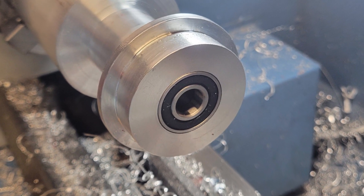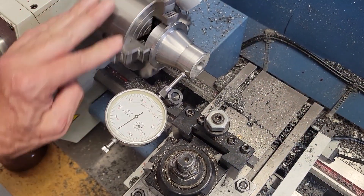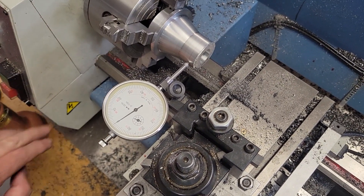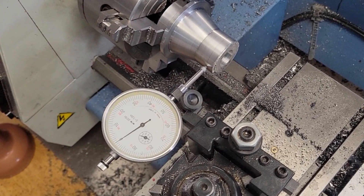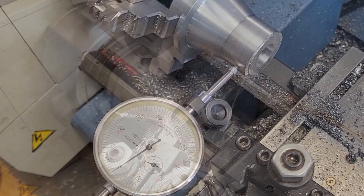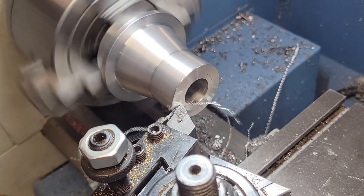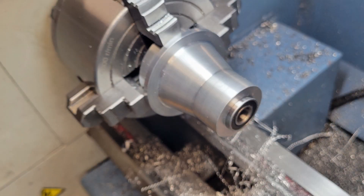Wow, that looks really good! Now it's time to part our workpiece off and turn it around in the lathe and do the bearing at the other end. We turn the workpiece around, mounting it in the four-jaw chuck and use our dial indicator to measure the flange right at the chuck and at the section furthest from the chuck. We need to maintain concentricity all the way through the part, not just at the end where the dial indicator is marked. This is very important. Once we're satisfied that we've mounted our workpiece with perfect concentricity, we will face the front surface and make everything square. Then it's just another boring operation to create the pocket for the front bearing.